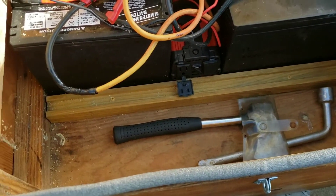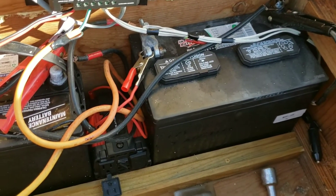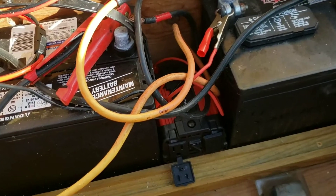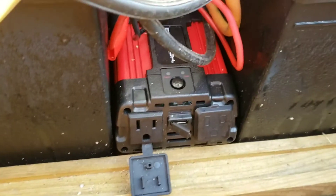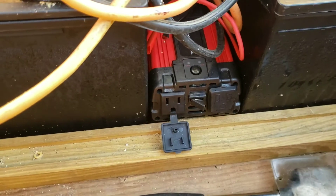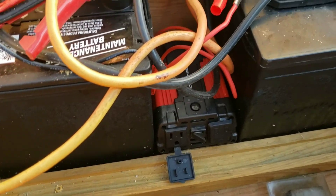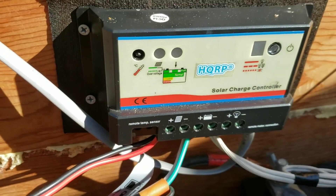In my box, I have two lead-acid batteries and a 200-watt inverter. It's not very big, but all of this is basically just a proof of concept. I'm going to make the wires a lot neater — just want to make sure it works. And then I have a 20-watt charge controller.